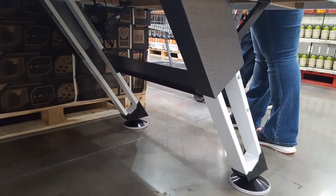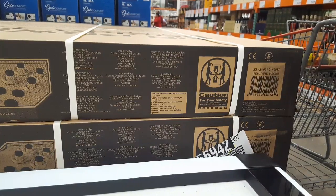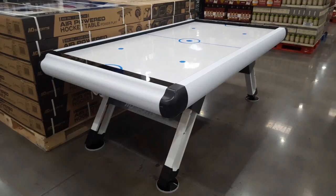The feet are all steel, which is nice. It's pretty stable, and those steel feet are actually adjustable too. I think it weighs about 180 pounds, so it's pretty heavy — I was trying to move this thing and it's pretty darn heavy.